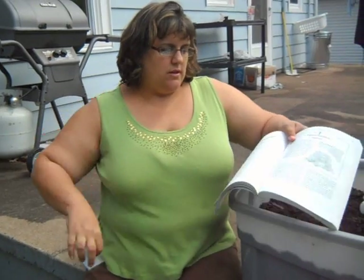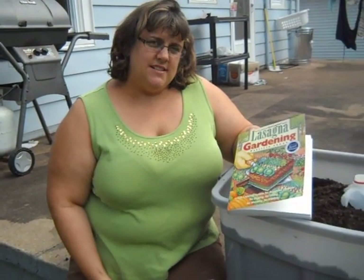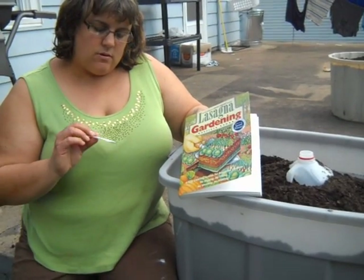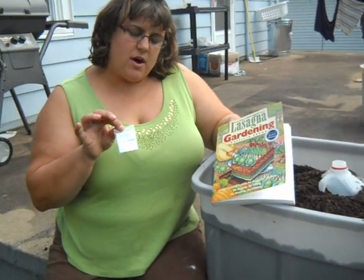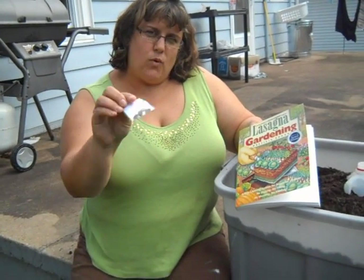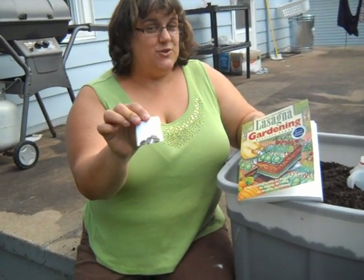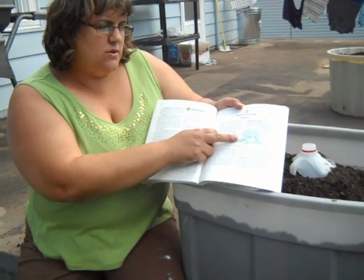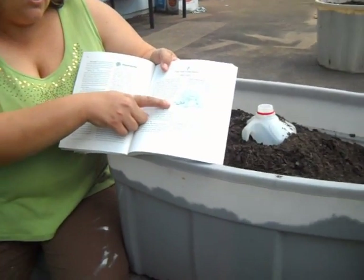Greetings from North Carolina, everyone on YouTube! Today we're going to use the lasagna gardening book's idea for watermelon. We got some Carolina Cross watermelon seeds from Back Forty Farms — they sent us four complimentary seeds, which was very sweet of them — and we're going to use the suggestion here to put the watermelon in a container.